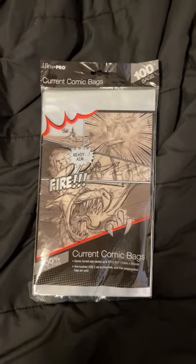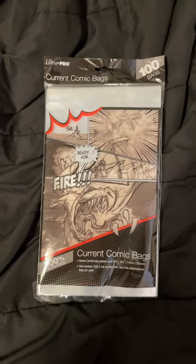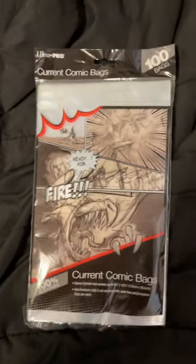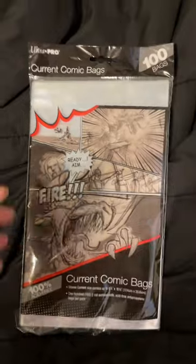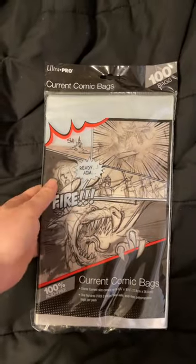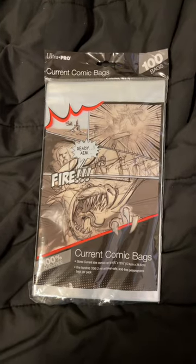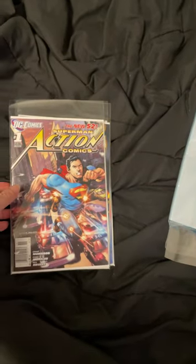Back with another comic book bag video. After the BCW bags turned out to be trash, I got these Ultra Pro ones. It was a cheap order — under 10 bucks — so we'll see how they do.